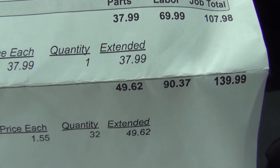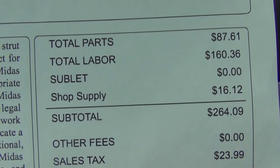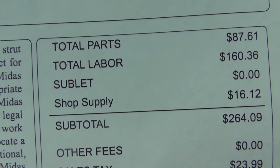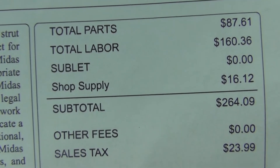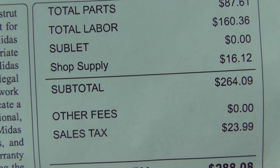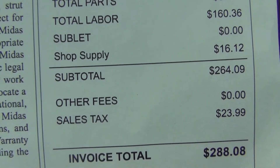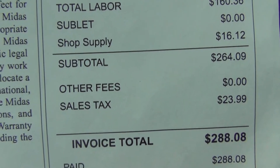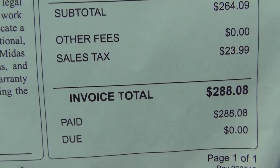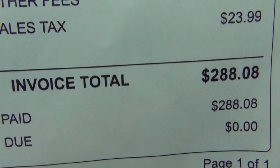So you add up the $107.98 at the top up here, and taxes. The total parts was $87.61. Total labor was $160.37. Shop supply — I don't know what that is — $16.12. Subtotal $264.07. Sales tax $23.99. And the total is $288.08.